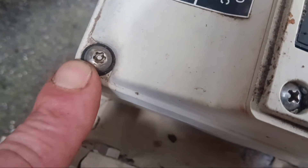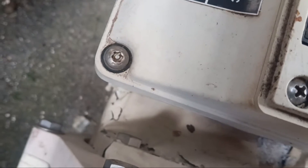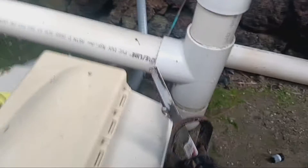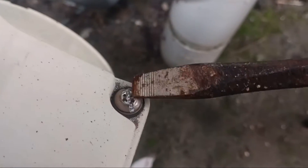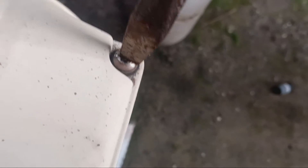One problem we have initially is just getting this top off. There are four screws on the edge, and it's like a Torx bit with a pin in the middle that prevents you from just sticking a normal bit in there. What I've done is take my oscillating saw with a decent metal blade and basically put it on here, hold it steady, and just cut a line across it so I can unscrew it with a flathead screwdriver.